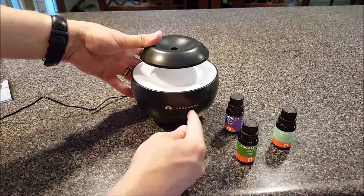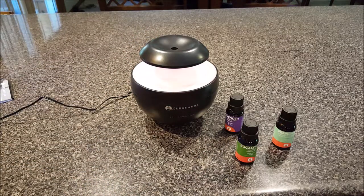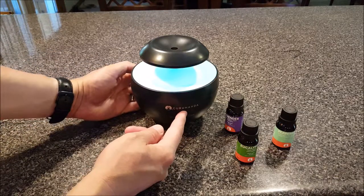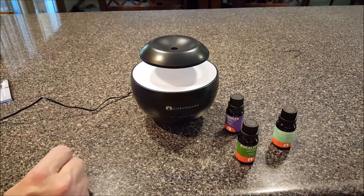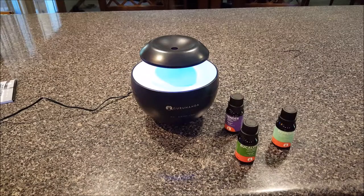I'm going to go ahead and turn the lights on and test the Bluetooth capabilities. Turning on Bluetooth with the middle button — it says 'power on.' I'm going to pair it to a device here, putting you on pause for a second. Connected! You just heard it say 'connected.' The device is called 'Guru Nanda' so you don't have to guess at some weird alphanumeric — it tells you what it is.